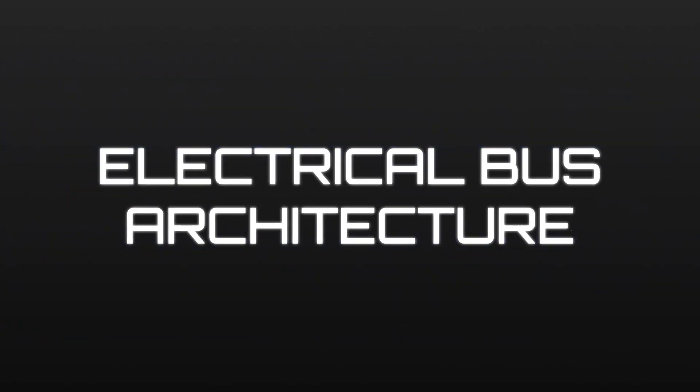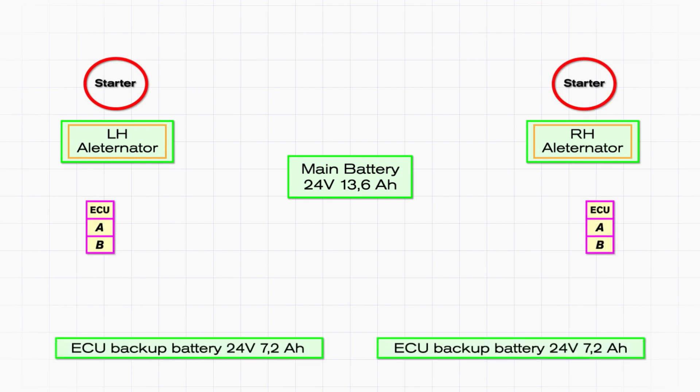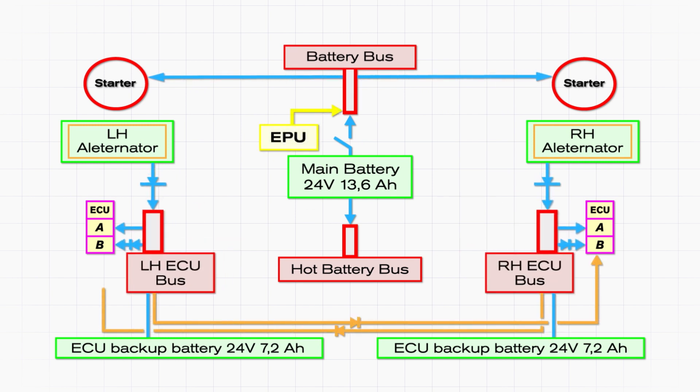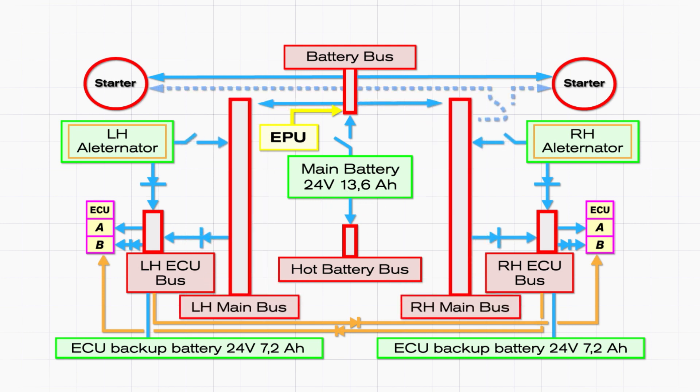Electrical Bus Architecture. Electrical power in the DA42 is distributed via the hot battery bus, the battery bus, the left-hand and right-hand ECU buses, the left-hand and right-hand main buses, and the avionics bus.